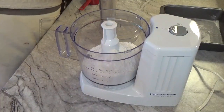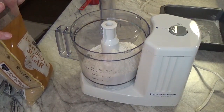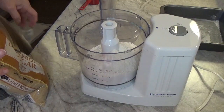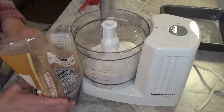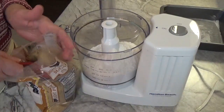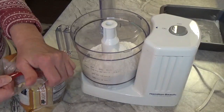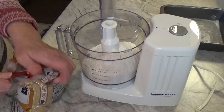Then we are going to use one third cup of packed brown sugar. I just kind of moosh that up a little bit, hold it up and pack it down — one third cup of packed brown sugar.